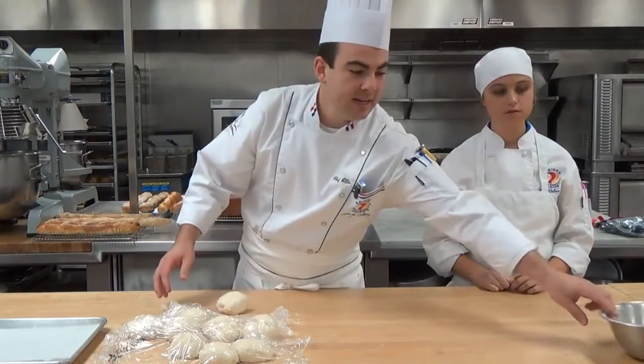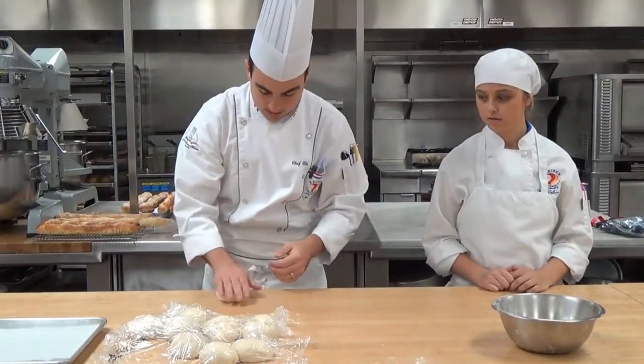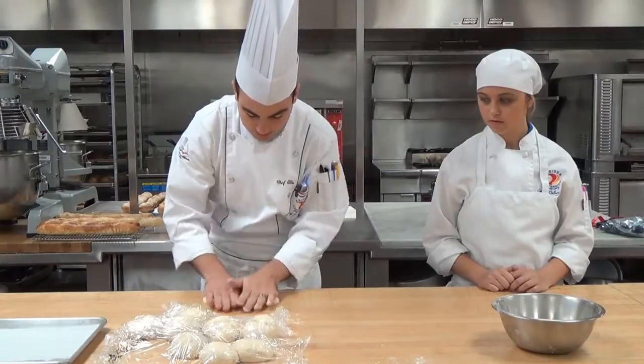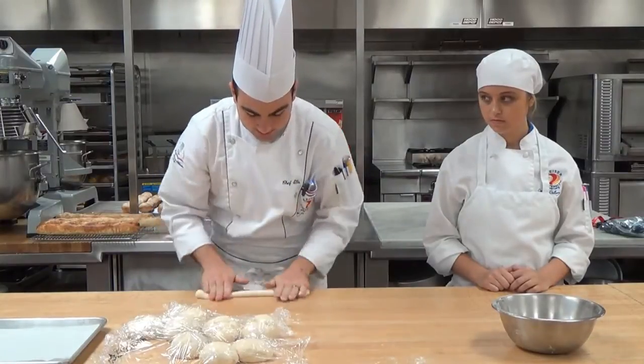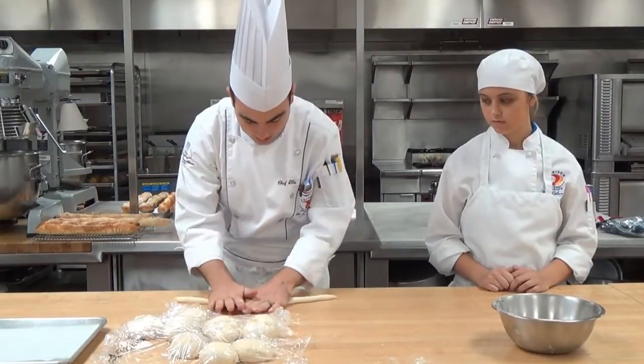Our dough is just a little bit sticky, so I'm going to take a bit of bench flour just on my hands and go ahead and roll out this pretzel. You want to get it nice and even and also relatively thin so that it takes the shape that you want.